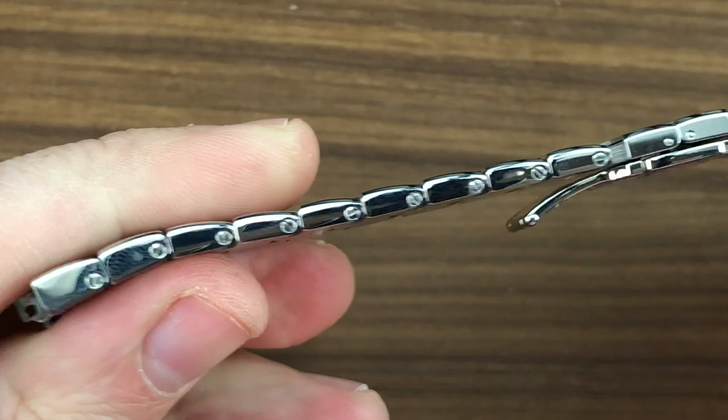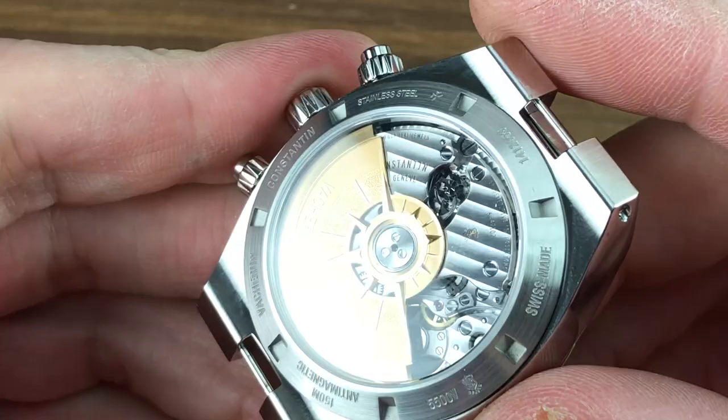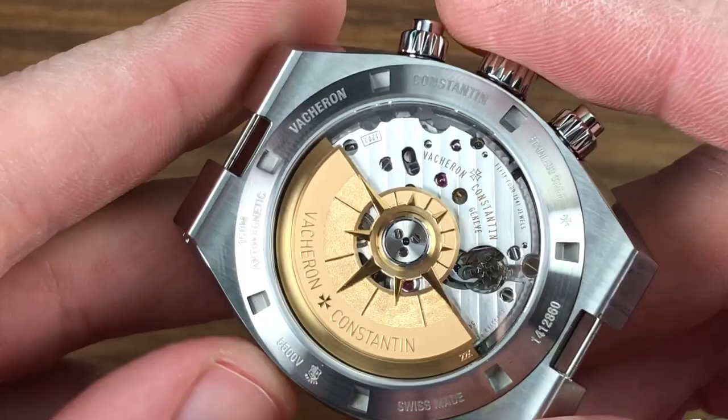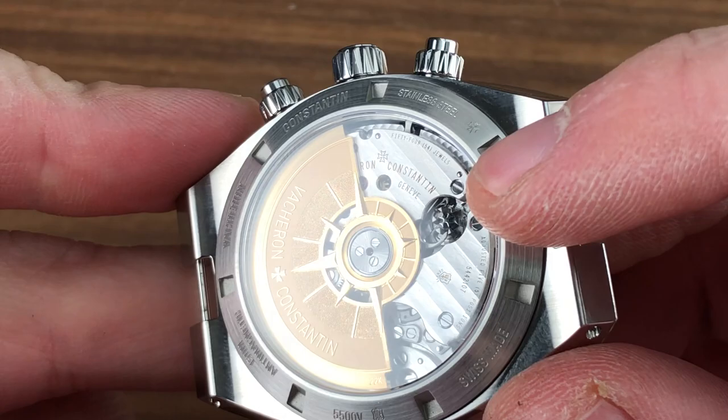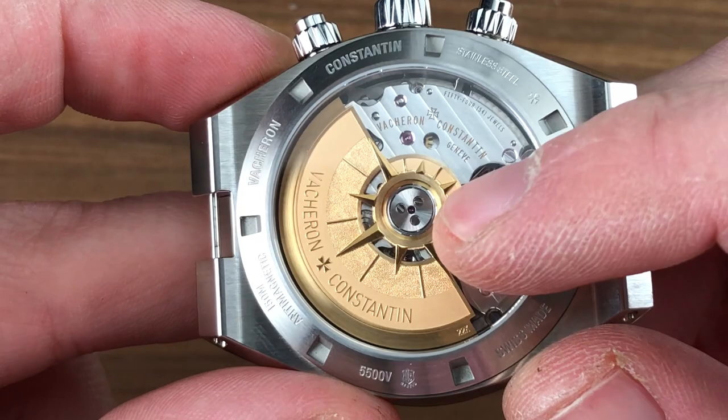Not only can you remove every link in pursuit of the perfect fit, but you get not one but two micro-adjustments. The quick-release system easily allows you to fit the straps, and one reason you might wish to remove the bracelet is to appreciate the Caliber 5200 — a manufacture movement, five-position-adjusted like a chronometer. This 54-jewel automatic movement boasts a 28,800 vibration-per-hour beat rate, a 52-hour power reserve, and both vertical clutch and column wheel. There is a ceramic rotor bearing, unidirectional winding, and a 22-carat rotor — not 21-carats, not 18-carats: 22-carats. They're giving you all the gold.